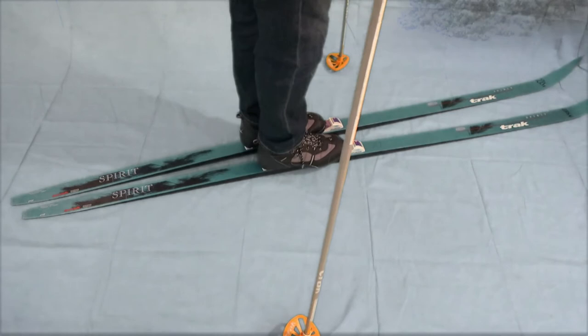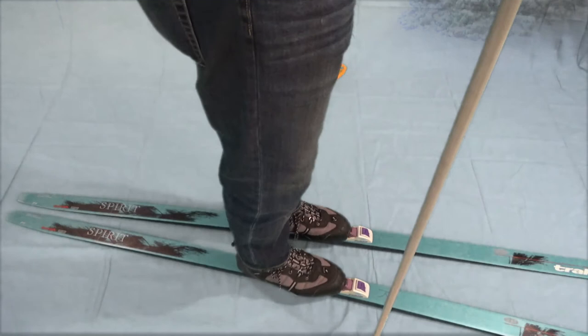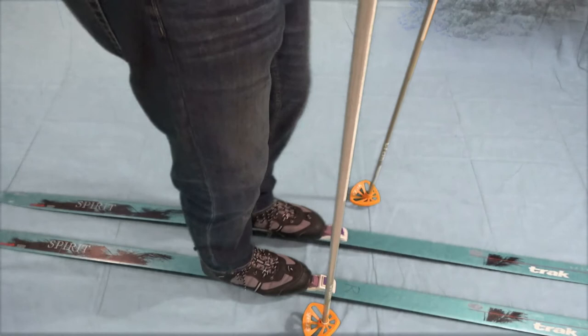Now push off a little bit with your right pole and bring that right foot up. Then move your pole back in parallel and you've changed direction. To go the other direction is the same sort of thing, just in reverse.